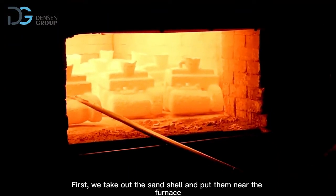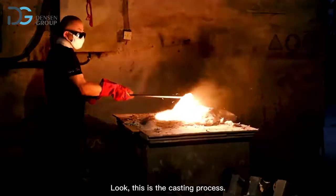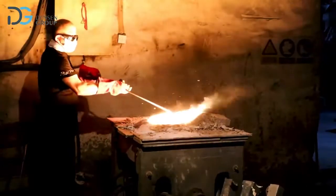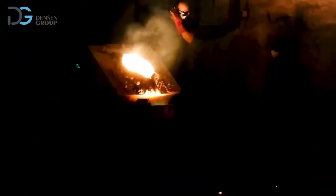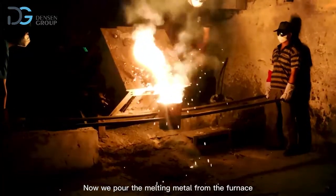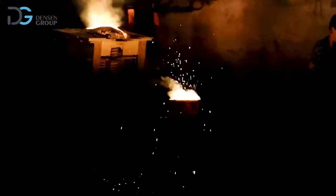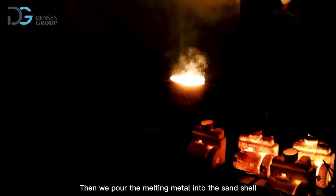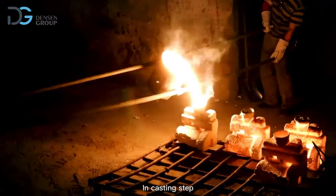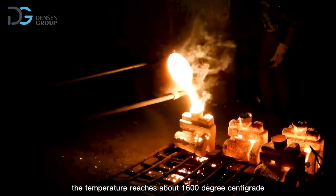First, we take out the sand shell and put them near the furnace. This is the casting process. Before we take out the melting metal, we add some slag remover in order to remove impurities. Now we pour the melting metal from the furnace, and pour it into the sand shell to get the casting blanks. In the casting step, the temperature reaches about 1600 degrees centigrade.